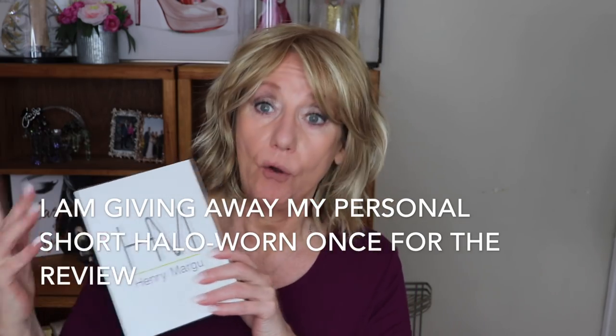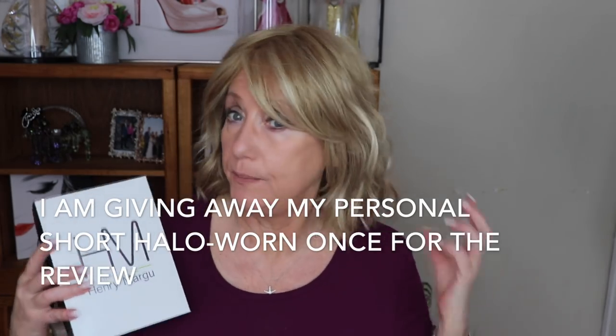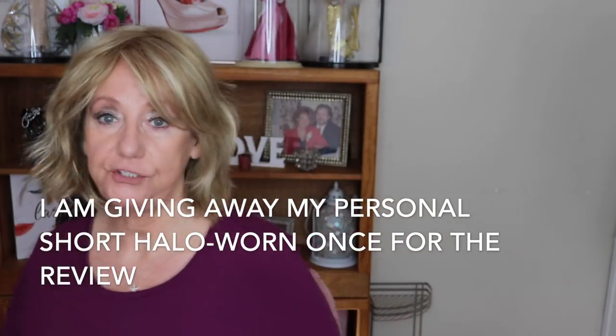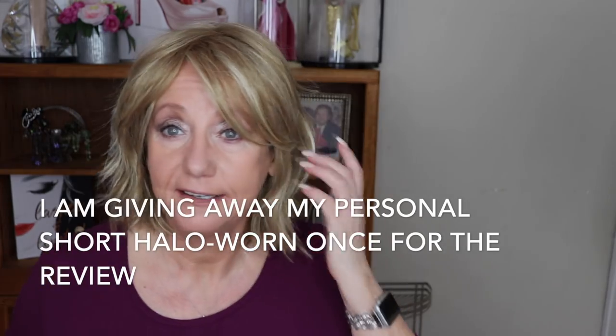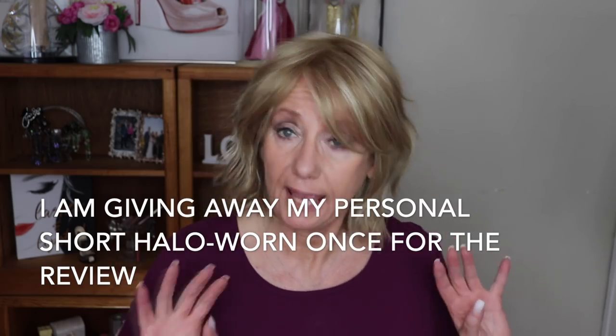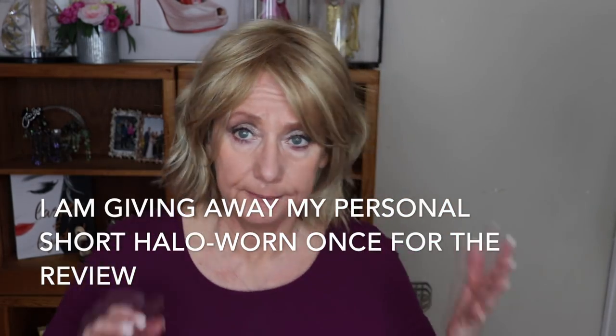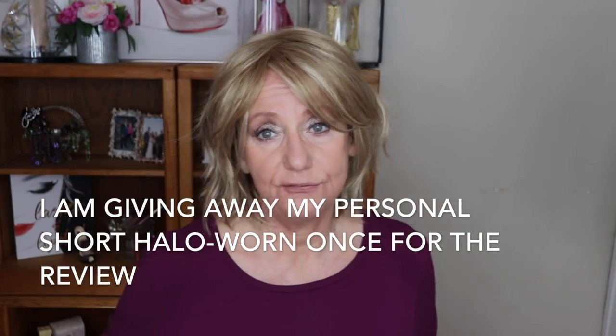On my head right now is Hayden, also by Henry Margu — this is the beachy waves look. In one of my previous videos I talked about washing it and showed clips of it. It's a very relaxed, casual look. You can pin it up, put barrettes in it — there are many ways to style it. Thanks so much for watching, and remember: if you want the halo, say you want the halo in the comments!